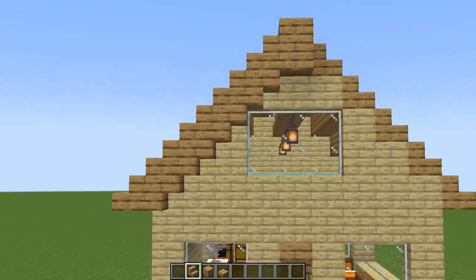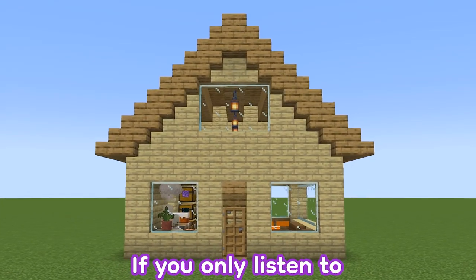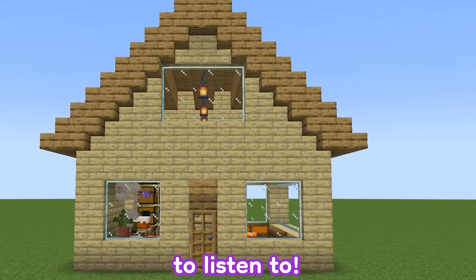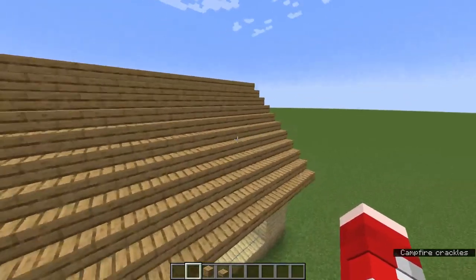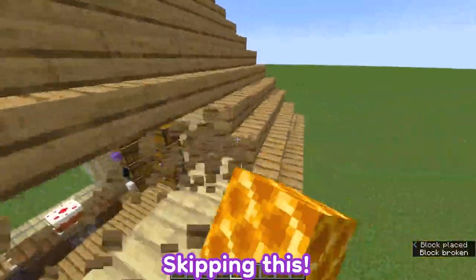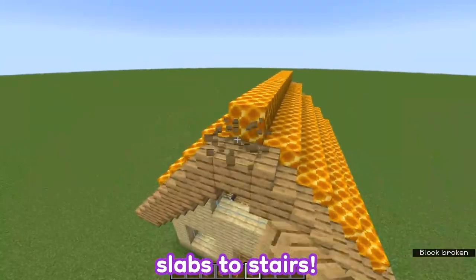Look at how big of a difference that made — with just a couple more stairs. If you only listen to one trick in this video, this is the one: add a different color roof base. With the colors I'm using, birch and oak, honey blocks look really good. You can go ahead and switch all of the stairs in the middle, changing these slabs to stairs.